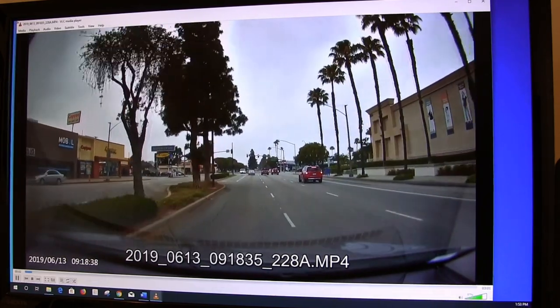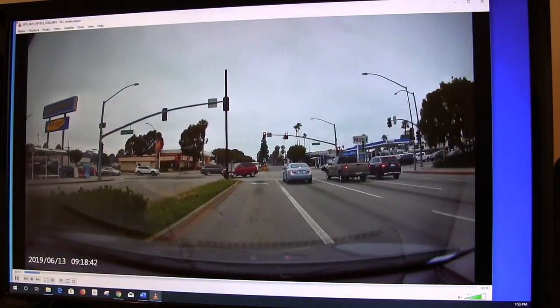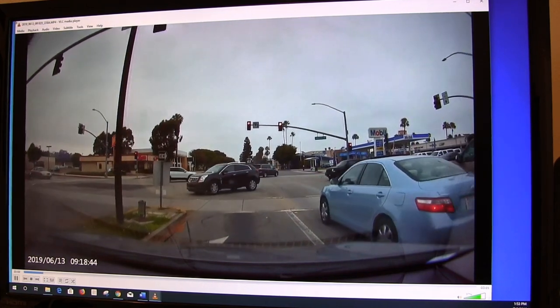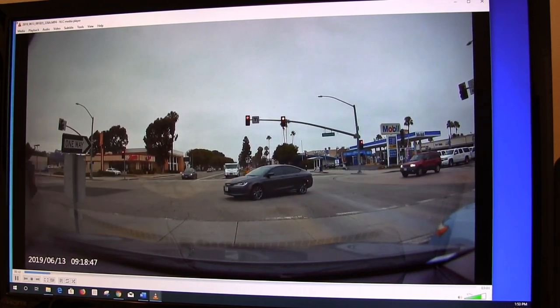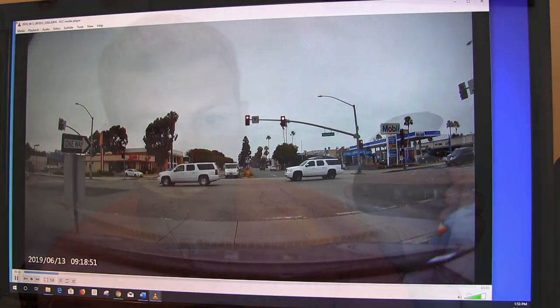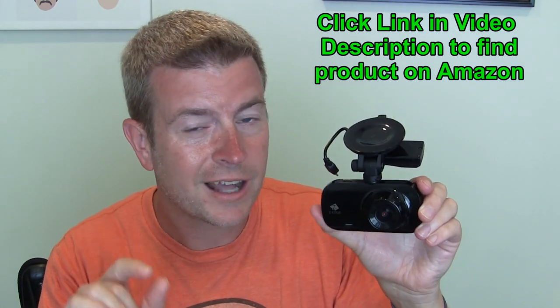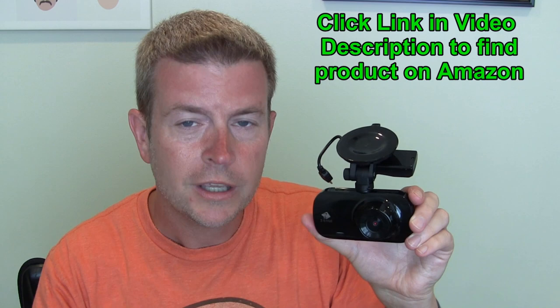This works really great. I took video of me driving around and there are two ways to watch the video. You can watch it through any player — just standard video that you can watch using VLC player or whatever video player you have on your computer. In doing so, you'll get a really smooth, high resolution video that looks really good. If you want GPS coordinates and a map showing exactly where you are along with the video, you need to download the Z-Edge software.